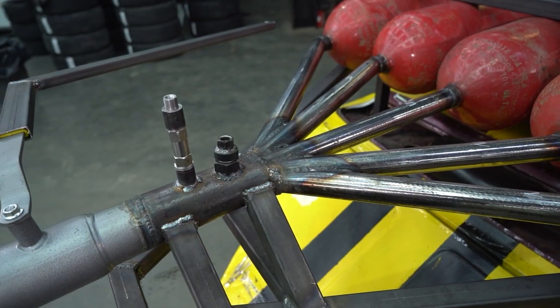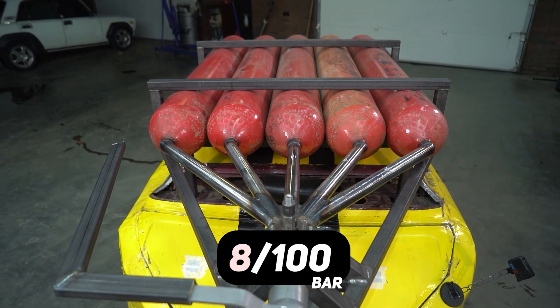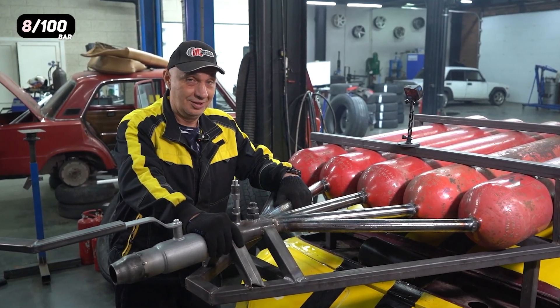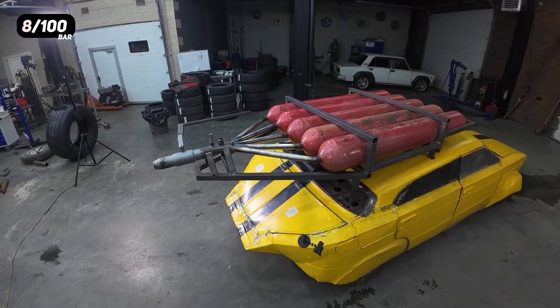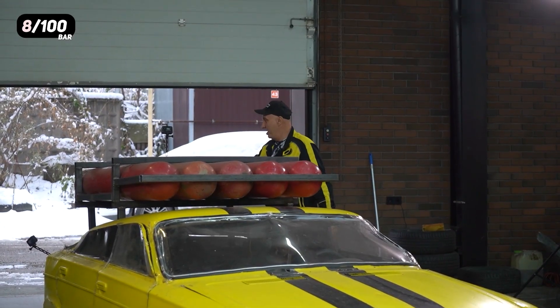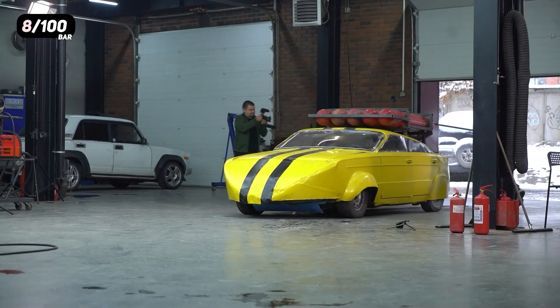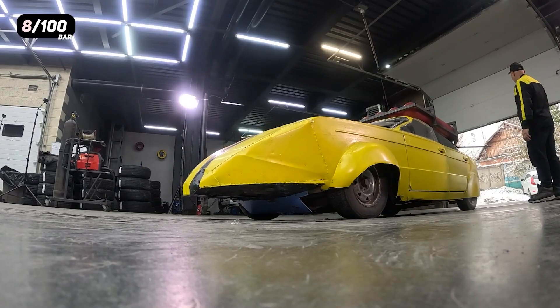What sort of pressure can our air compressor upstairs generate? About 8 kilos. So let's put 8 kilos of pressure into the system and see how it behaves. We've filled it up — let's try this out. That was a bit lacking, I think.